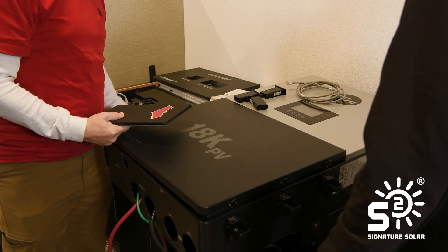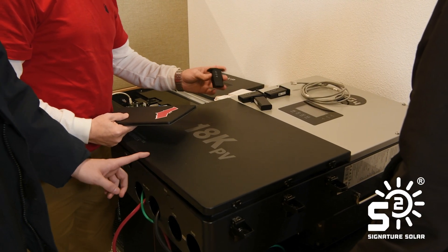My name is Jenna and I'm a technical support associate for Signature Solar. If customers are having any problems with their equipment — such as fault codes, error codes, issues of any sort — they call into our department and it's my job to help troubleshoot, figure out those issues, and hopefully come up with a solution.